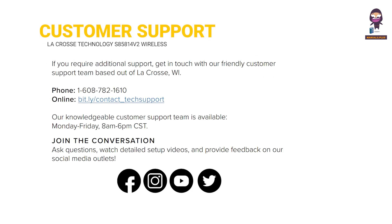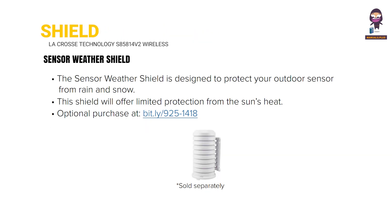Customer Support information is provided here, along with guidance on the Sensor Weather Shield to help protect the outdoor sensor.